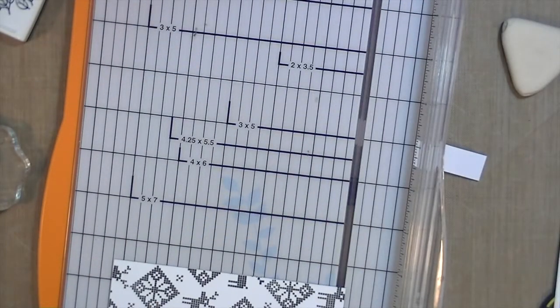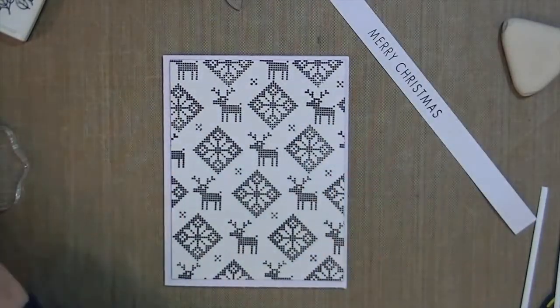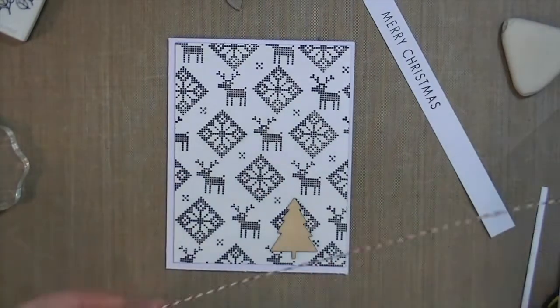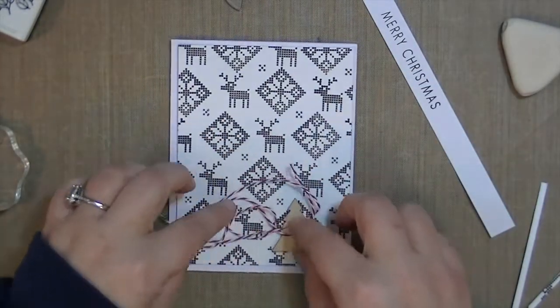I'm going to trim down the card front and then fold over the two ends of the Merry Christmas to create a little pennant. First, I'm going to glue down this Christmas tree wood veneer and add some twine.